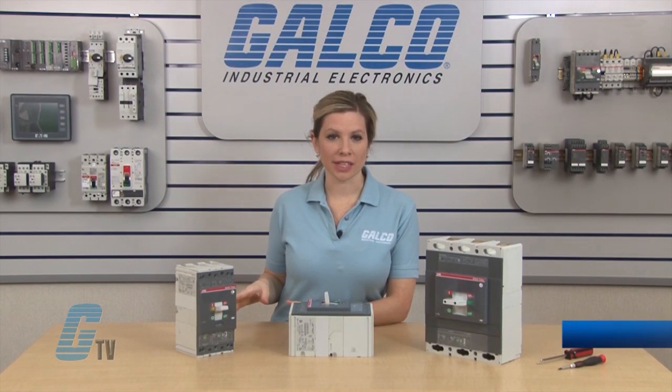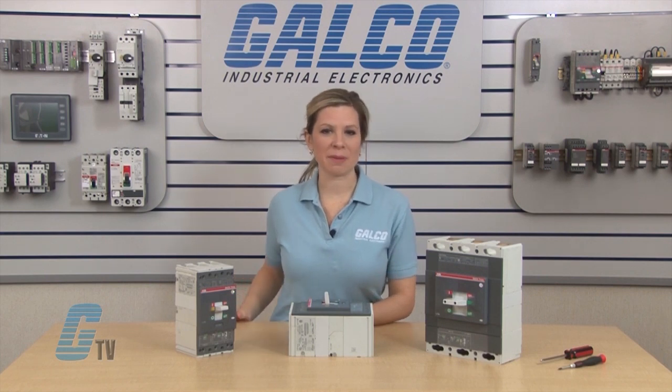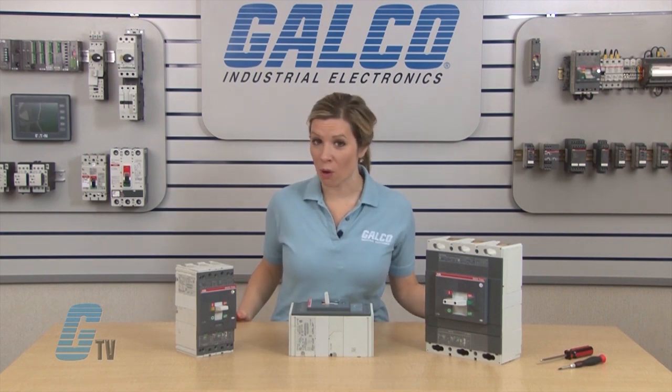Welcome to G-TV! Today I will be installing an under voltage release or UVR unit in an AVD T-Max Series, 3-Pole, T4, T5 and T6 enclosed circuit breaker.